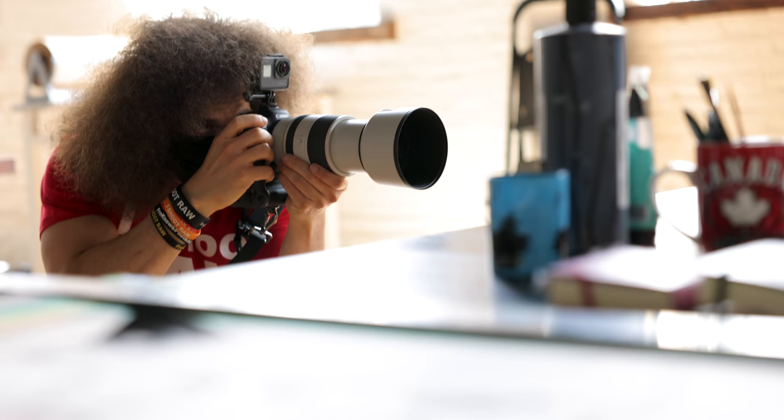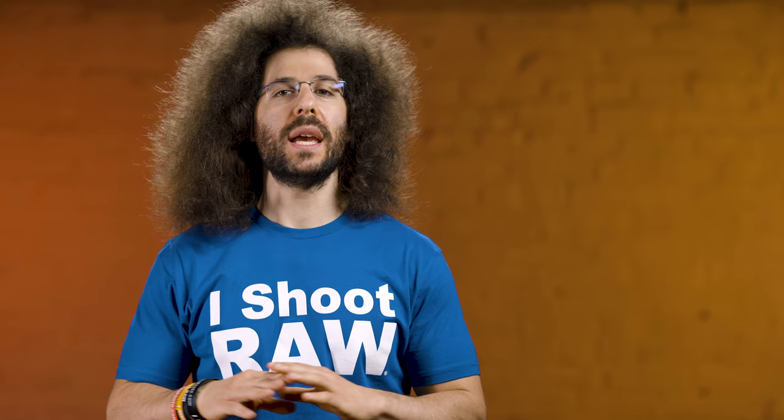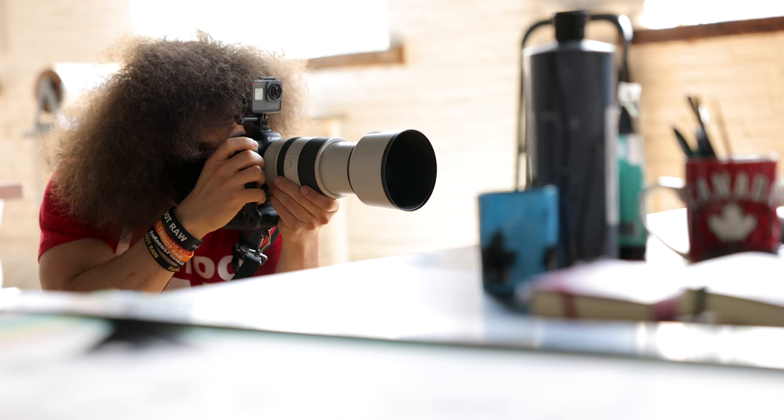This is the first Canon camera to offer IBIS — in-body image stabilization. When you pair it with one of the IS RF lenses, you get eight stops of image stabilization. This is some of the best IBIS seen across any camera, and all of the video throughout this shoot is shot handheld with IBIS on. It's so good it's almost gimbal-like.